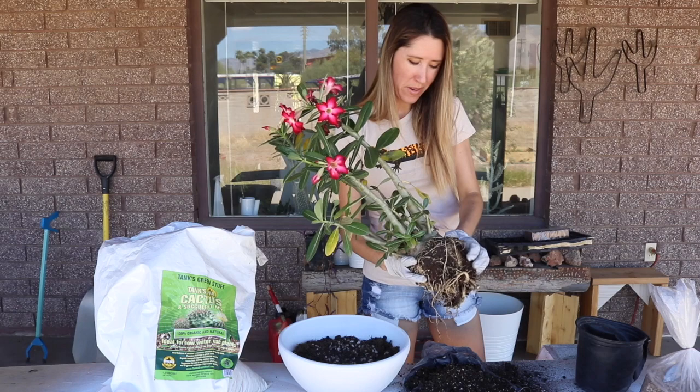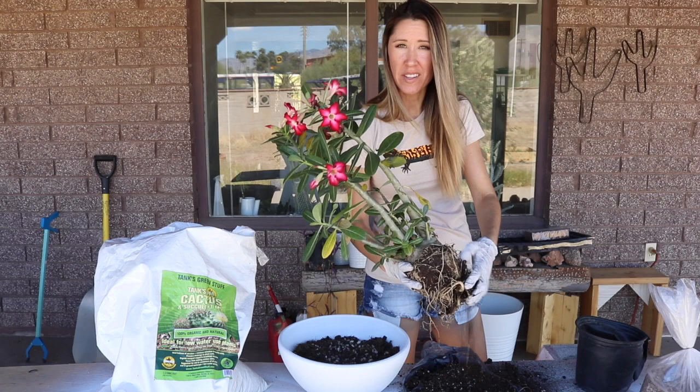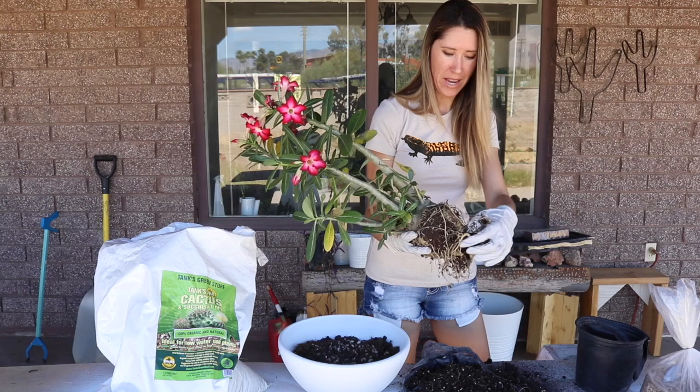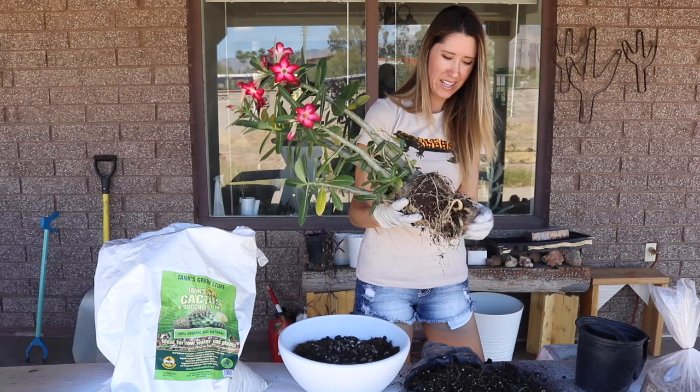Adeniums are my favorite plants to grow because they're so unique. There are some really nice ones at the nurseries around here in Tucson — like huge. They're not for sale, but they're massive. They grow them like they would look in the wild in Madagascar, and the trunks just get huge, all roping around each other.